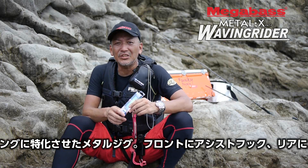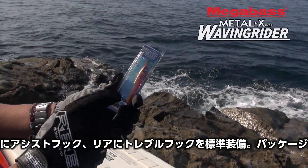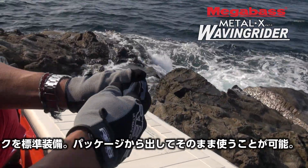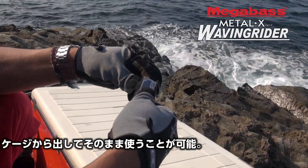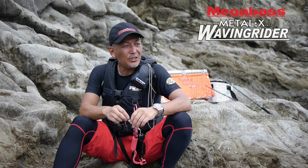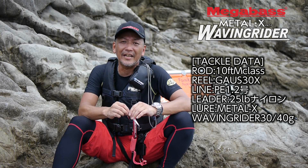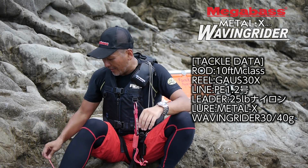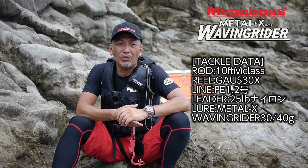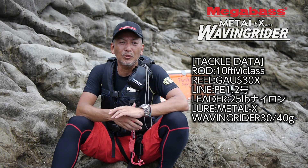I am looking for 0 grams — this is a little bit more right here. The PE line is 1.25mm and the leader is nylon, 30lbs, so I'm just using it for 25lbs to 30lbs.